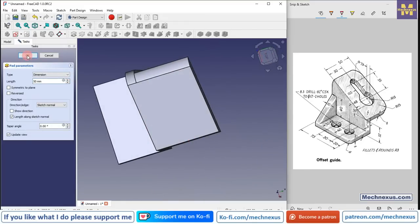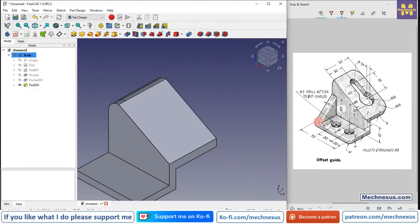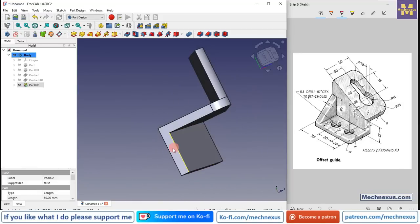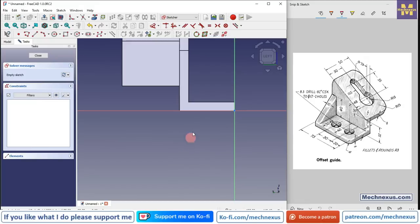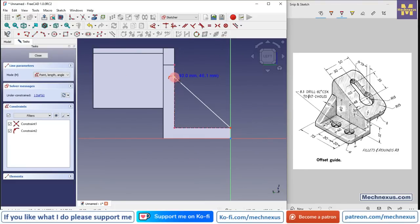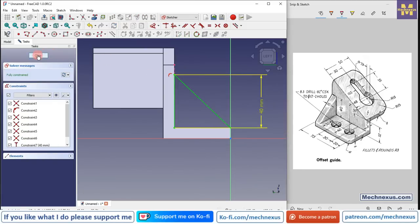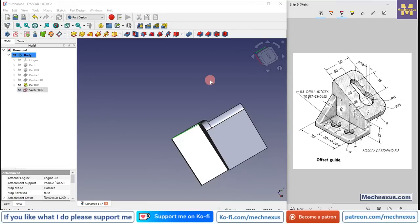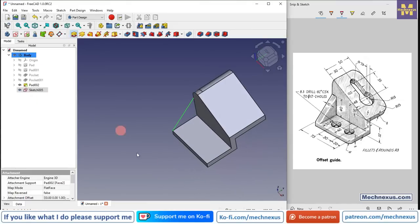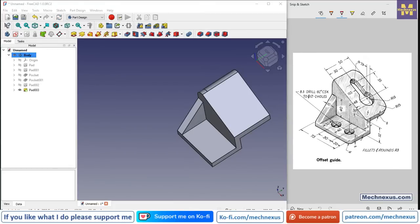Now we will move to the next step — adding material at this portion. Select this face, click on sketch, and project the vertical and horizontal edges. Create a triangular profile. Select a dimension and provide this height of 40 mm, click OK. Now we will add the material of 10 mm — select the sketch, select reverse here, set 10 mm, click OK.